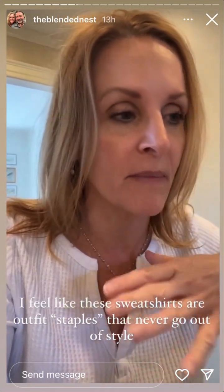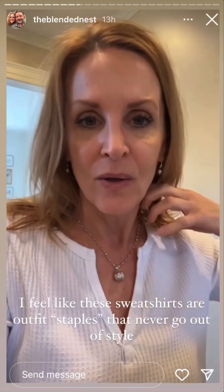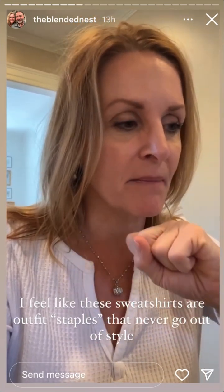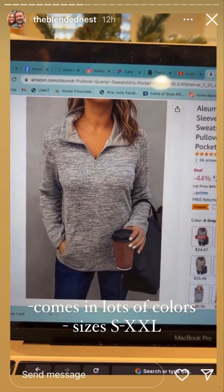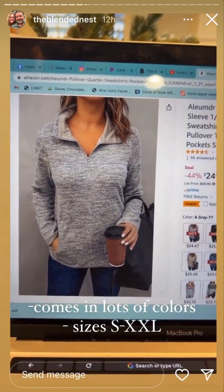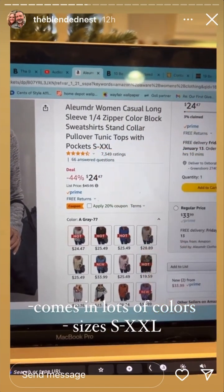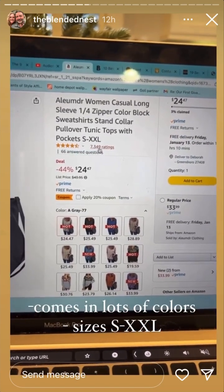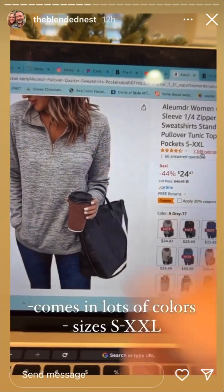I thought I'd share this really good deal I'm finding on Amazon - I'm actually ordering it myself in black. It is a one-quarter zip sweatshirt with a fold-down collar. It's usually almost 50 bucks and I'm getting mine for 25. It is a pullover tunic with pockets and a quarter zipper with lined collars that I absolutely love. It comes in small to extra extra large and has a 4.3 rating out of 7,400 reviews. I'm ordering it in black.